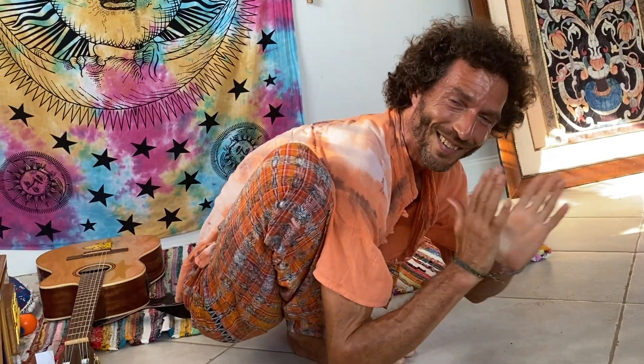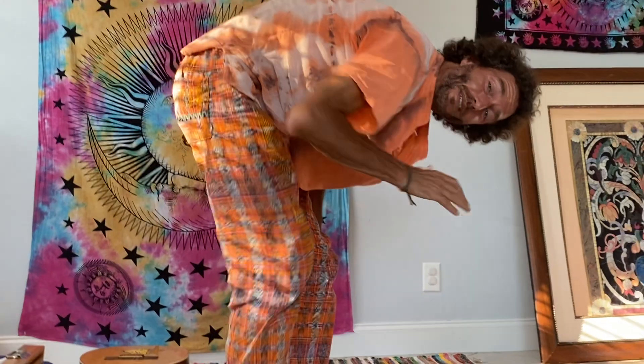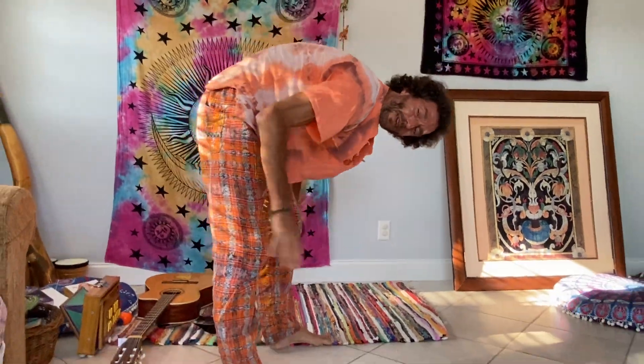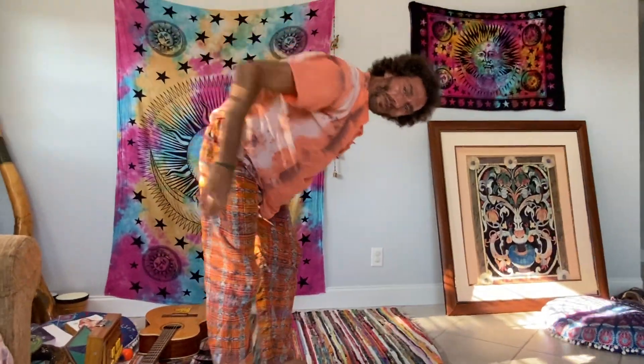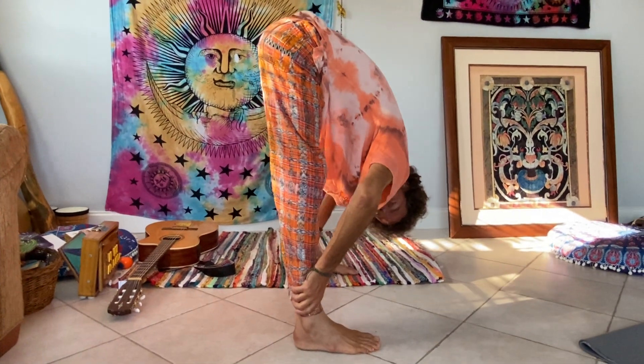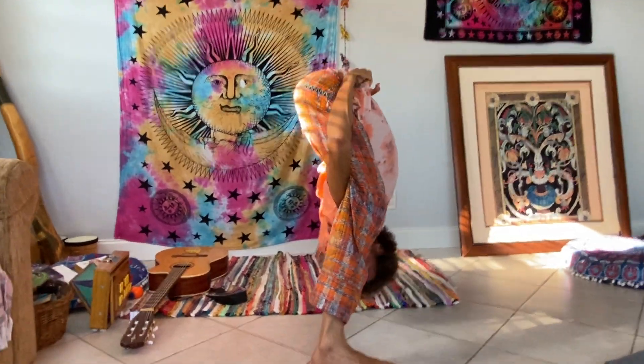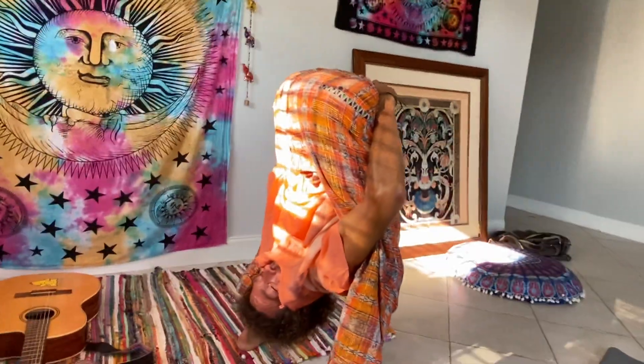Two more quick binds. This next one is definitely a more advanced pose — almost like a circus pose. You're here in a standing forward bend, and you take your arms under and reach behind. Very similar to the pose we just did.